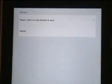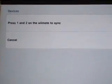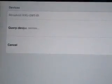It will say Activating Bluetooth, and it tells you to press 1 and 2 on the Wiimote simultaneously. It's just connected up there, it's still connecting, and it's connected.